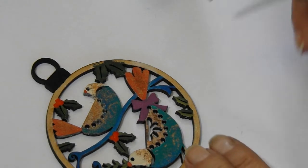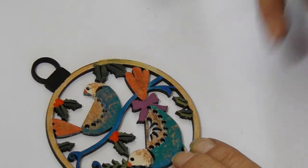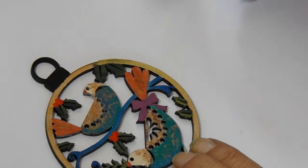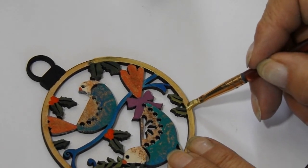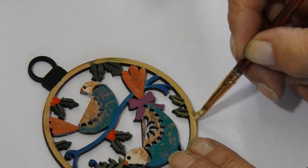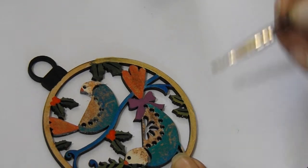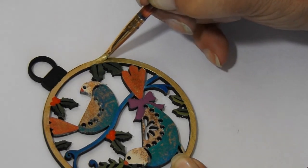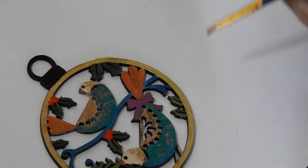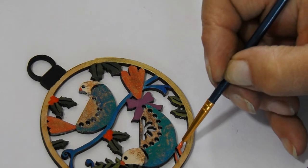And now using the antique gold and going around the edge — or I suppose you could call it the frame of the bauble — carefully does it, all of the edges. Oh look, I forgot to do the bird's legs. Touch of orange there, just to finish those off.